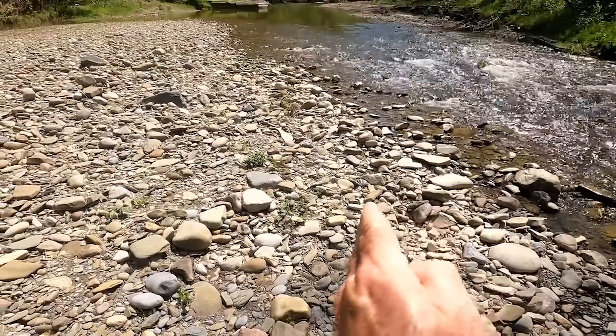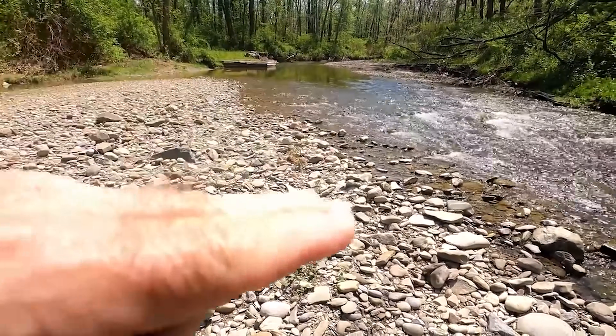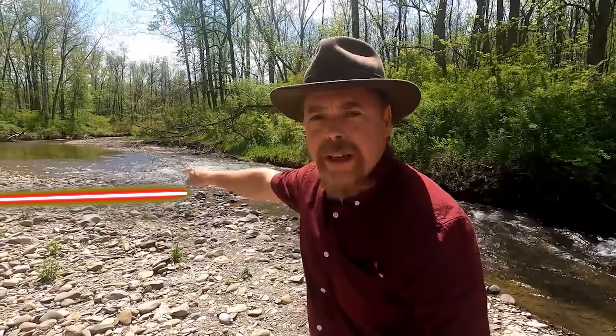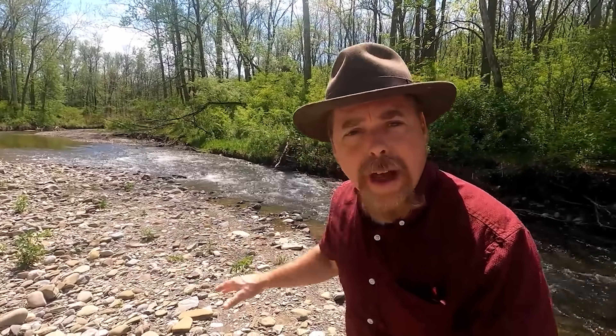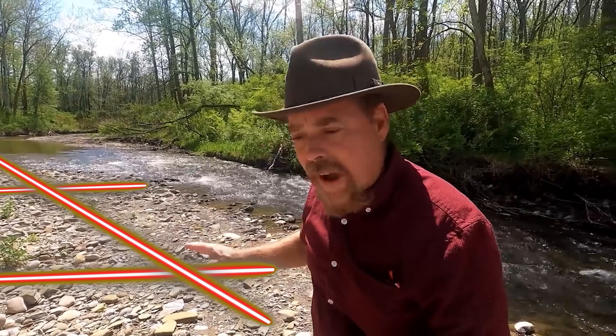Not only are you looking for the pay streaks going this way, you're also looking for the depth of the pay streaks, because you might have one here, one lower, one lower. After you dig your trench and find gold, you're going to come down about 50 feet, dig yourself another trench, sample pan all that material, and mark where you're finding your gold. Then draw a line from that trench to this trench where you found the gold.